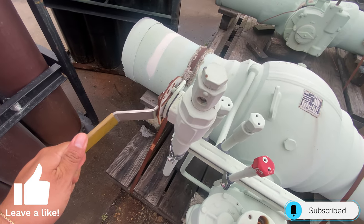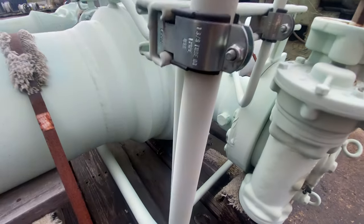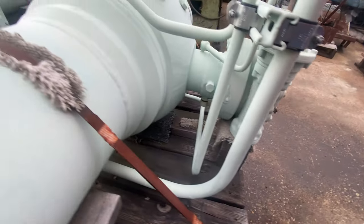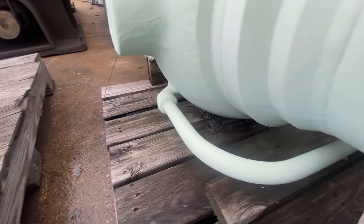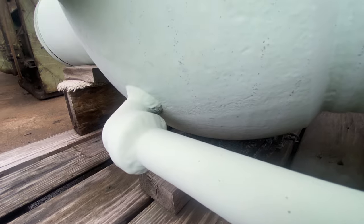This valve right here is actually going to be for your drain. So if we follow this pipe down, it connects to the drain located at the bottom of the valve.